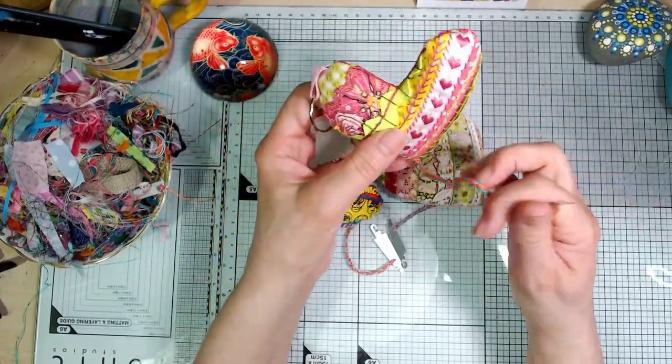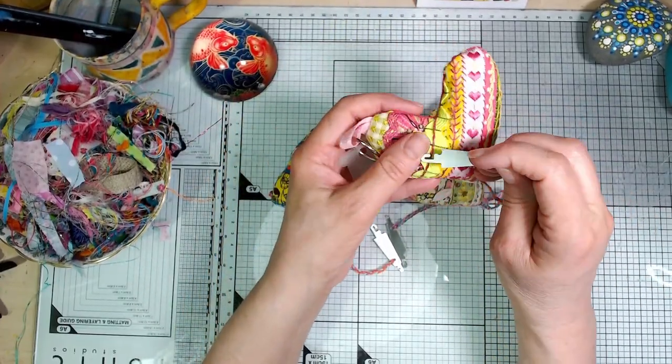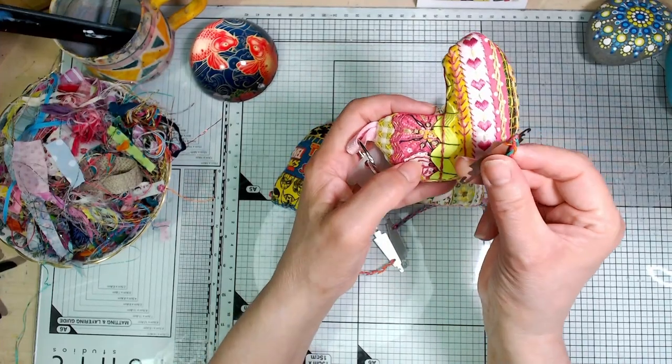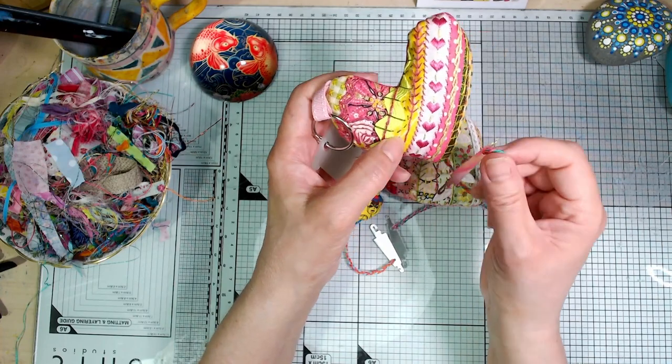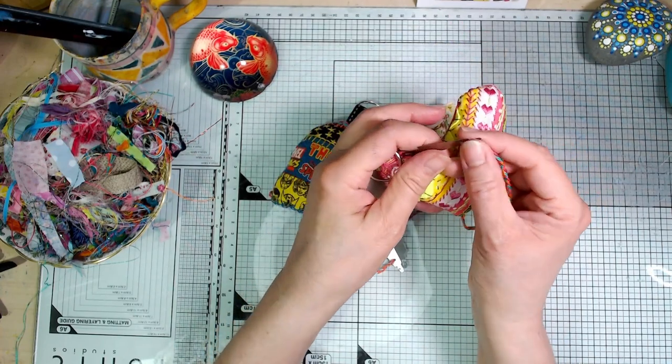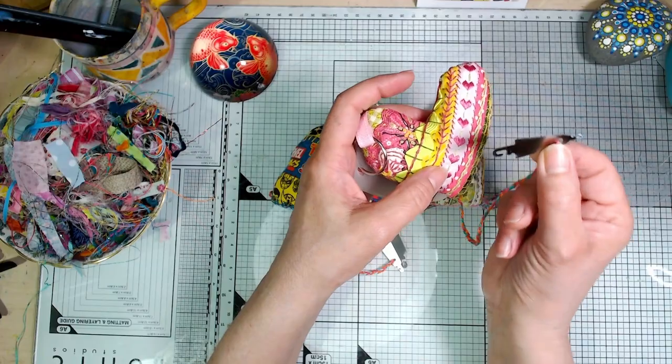The idea is that you've got this handy-dandy needle threader — it's got two ends depending on the size of needle that you're doing. So for embroidery needles, chenille needles, darning needles — the kind of thing you'd be using for your slow stitching projects — this is a little treasure.